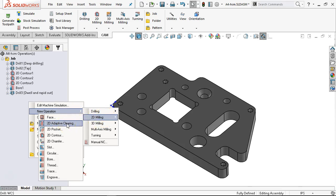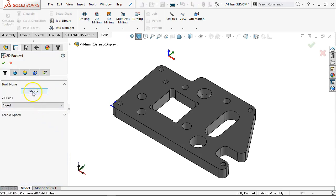2D milling — we're going to go for adaptive clearing. As opposed to doing one with the other pocket, let's do the slot with the pocket operation. I think we'll see that in this rectangular pocket, the adaptive clearing will have a different effect. We'll go to the three-eighths tool.